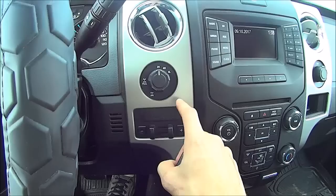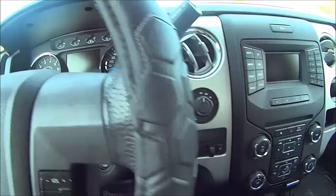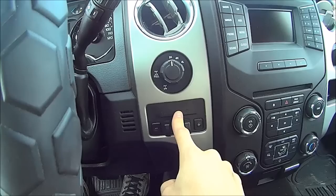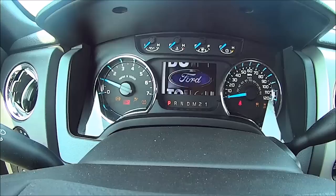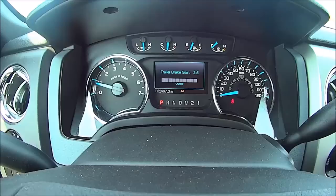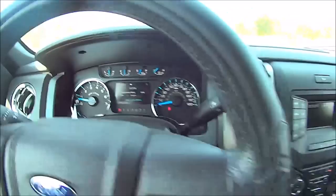All right, so we're back in the truck. Here we have the electronic brake controller — it's a factory one that I installed and had the dealer unlock for me so it would work in the truck. The newer ones don't have the digital display for brake control gain like some aftermarket and factory ones do. When we start the truck, we see 'trailer connected' and trailer brake gain, which I have set at three and a half. I'm going to show you how to set that up.